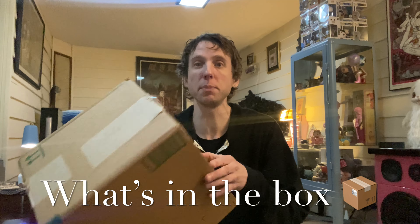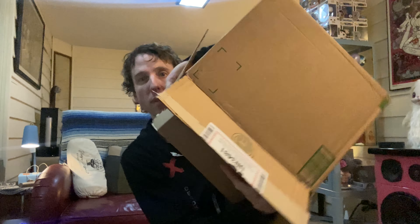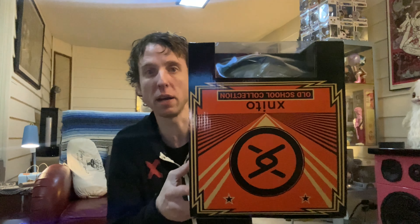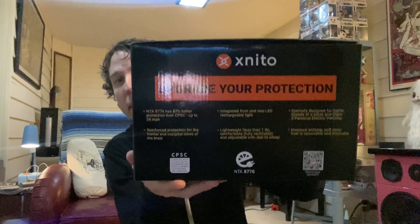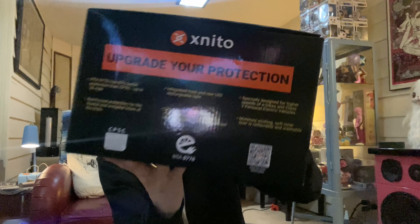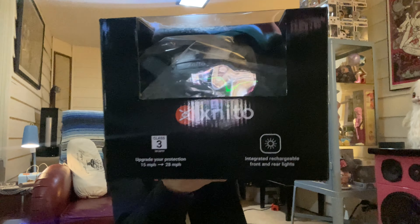Hey, welcome to another 'What's in the Box.' I got a package in the mail — let's check it out together and see what it is. It is a bike helmet, a smart bike helmet. Very cool. I like the little logo on the box. It's a smart bike helmet, so it has lights in the front and lights in the back.